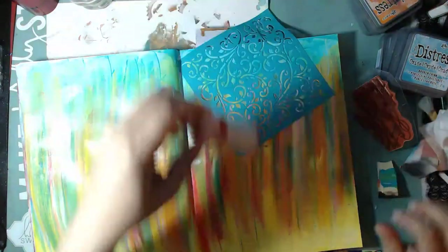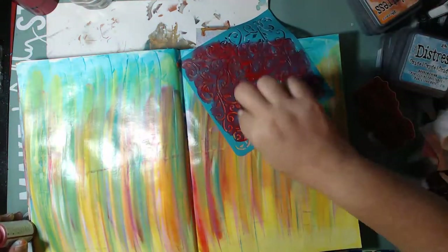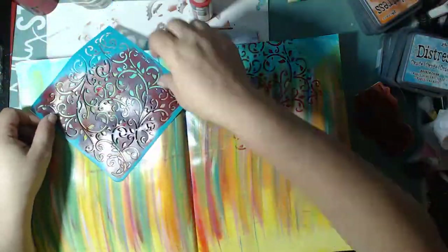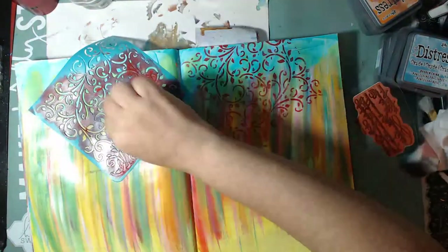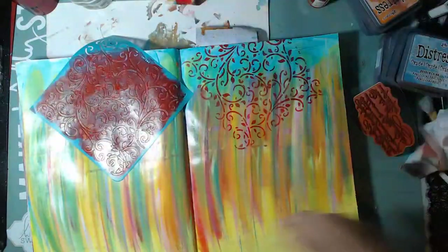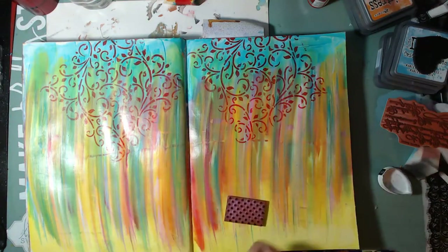These are Dollar Tree stencils, so don't feel you have to go out and purchase really expensive stencils. If you have a Dollar Tree near you and don't see them, ask somebody — they might be hiding behind other things on the racks. For a dollar, look how beautiful! You can't go wrong for a dollar.